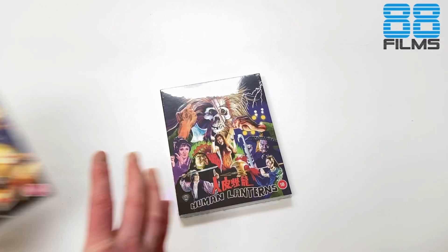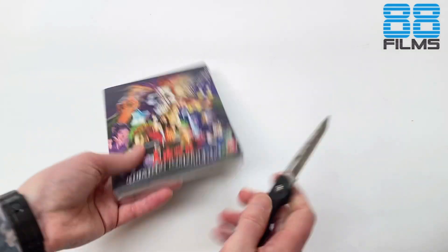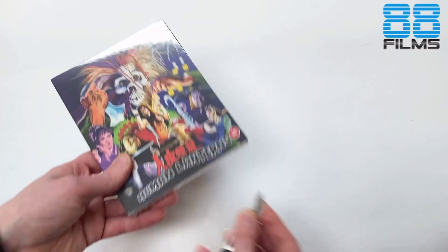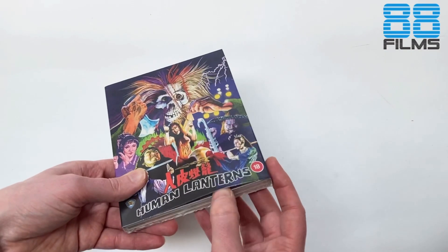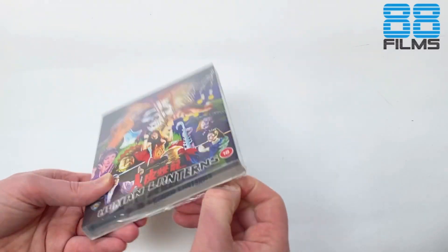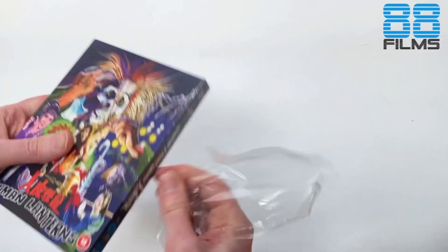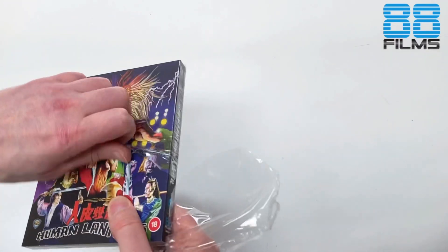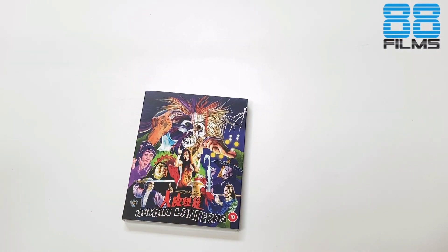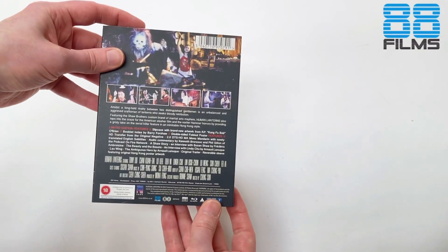Pretty damn cool. Let's take a look inside the box of Human Lanterns. Human Lanterns is a pretty crazy mix of horror and martial arts, with Chen Quintai, Lo Le, and a little cameo by Lo Meng in there too. I think this release is pretty loaded — one that has been long awaited. We teased this out last year pretty cryptically, with a quite distorted little screen grab from one of the scenes in the movie. A really well put together film directed by Chung Soon.